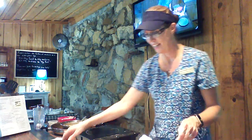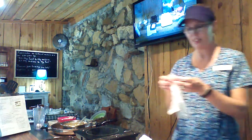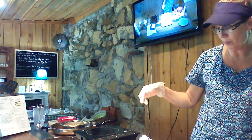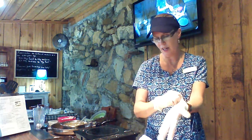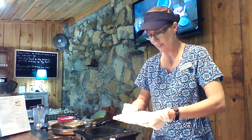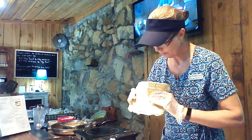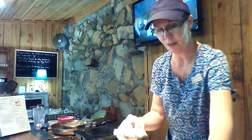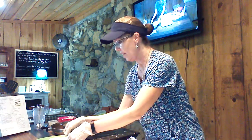It is my no-bake pineapple dream dessert — that's what I'm calling it today. You don't bake it and it actually has a really good flavor to it. Let me put on some gloves and I'll show you exactly how I do it. I love making these for my granddaughter and grandson — they love them. It's almost like having ice cream.